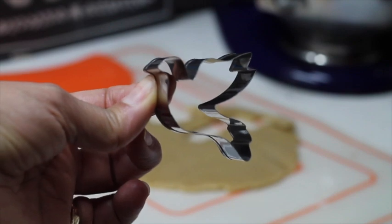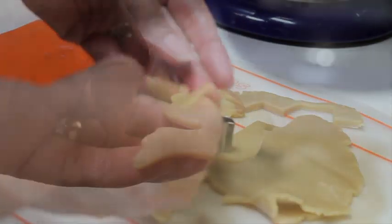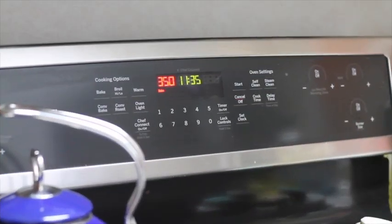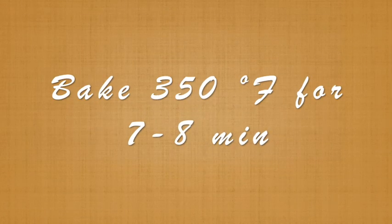First you need to cut out your Holy Spirit cookie. For this cookie you will need to roll your cookie dough very thin, because this cookie you're going to put on top of the cross cookie. Remember that when you bake thinner cookies they're going to be ready faster, so bake them for 7 minutes at 350 degrees Fahrenheit.